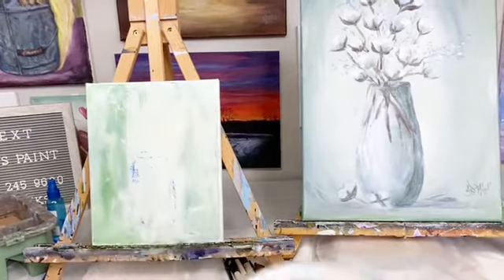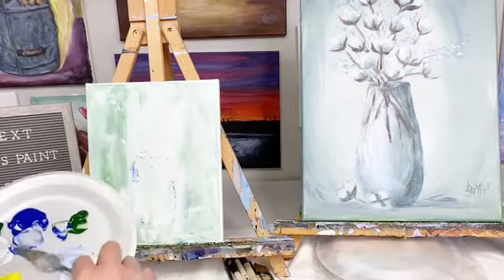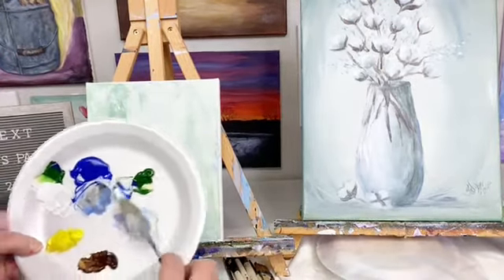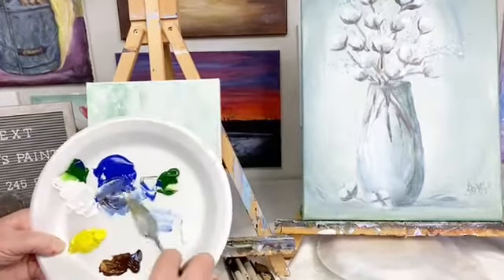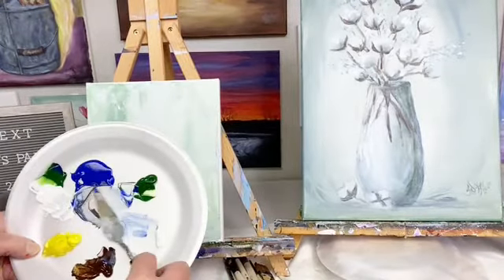I'm just doing this for fun — just something to do on here with you guys and have fun and paint. That's what we do, right? We just have fun and paint. So I'm just going to make a gray color here with my blue and my brown, just get a gray color.